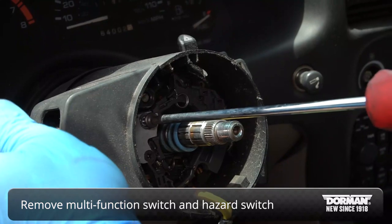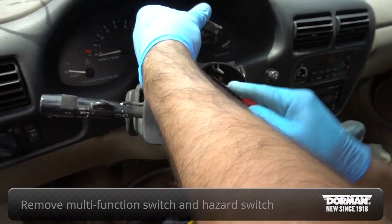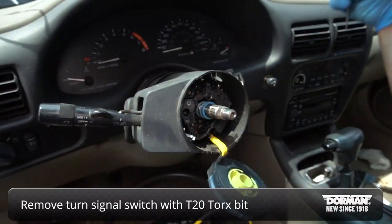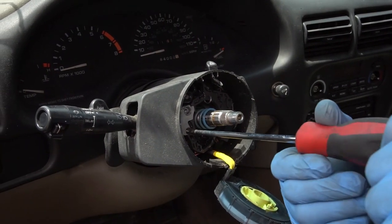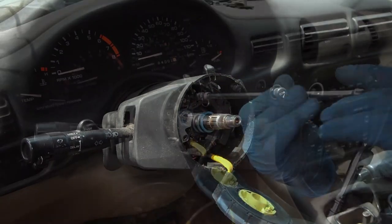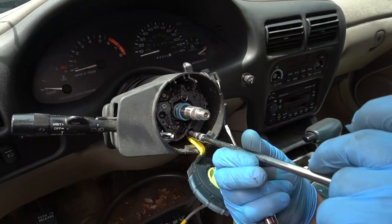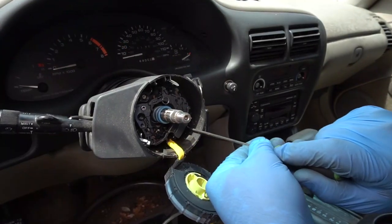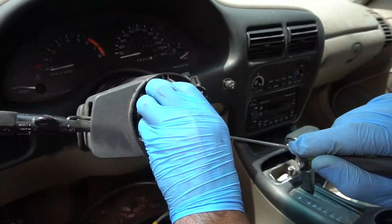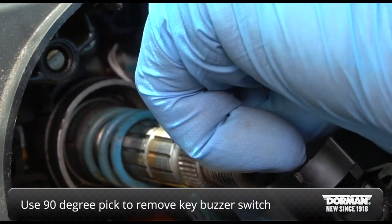Next, remove the multi-function switch and hazard switch from the column — there are several screws that will need to be removed. Remove the turn signal switch by removing three screws with a T20 Torx bit. Using a 90-degree pick, gently pry back and forth on the key buzzer switch to remove it.